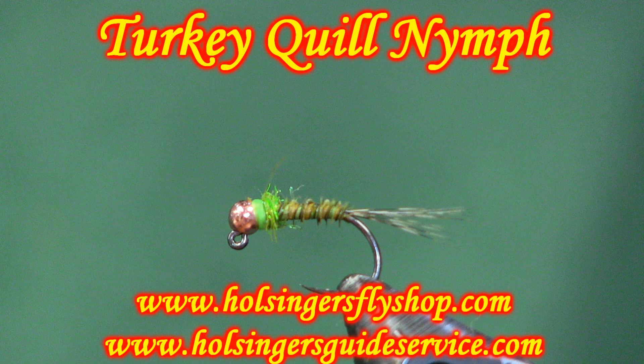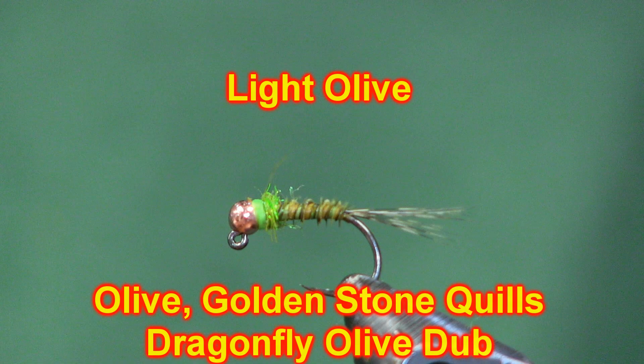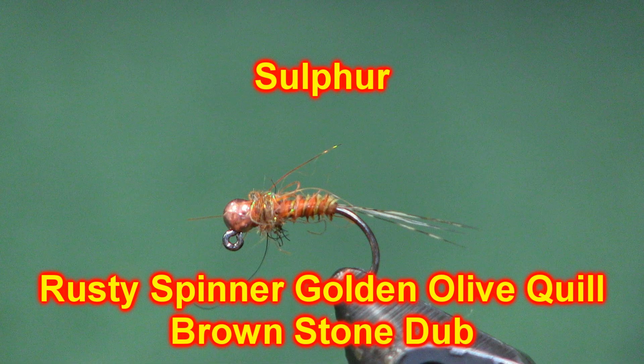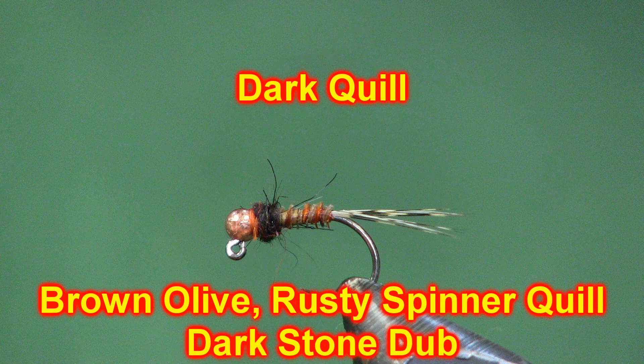One of the popular patterns would be Kevin Compton's Cinnamon Toast pattern — you can look at my old video if you want to see that one. This is just a generic turkey quill nymph and I'm just mixing up colors here. Before I get into tying I'm going to show you a couple different color variations that I tie it in, and I'll give you the colors with the picture so you know what to look for.